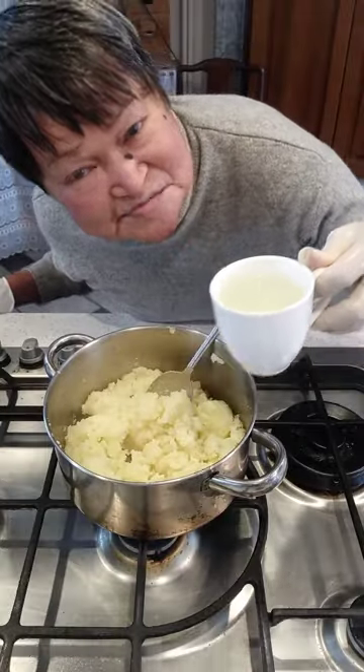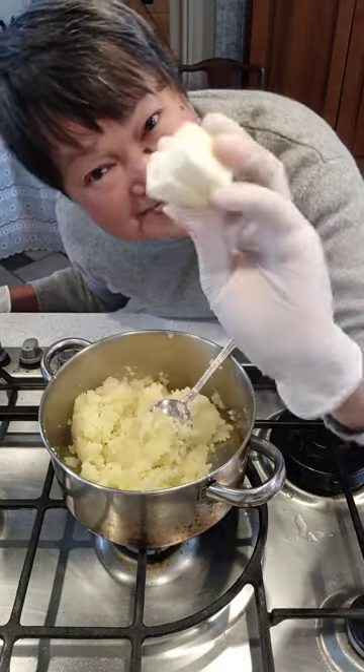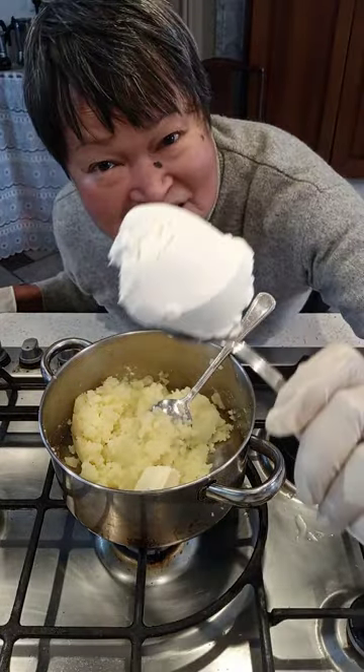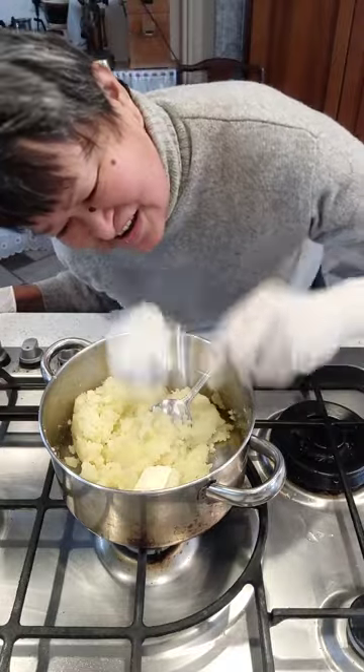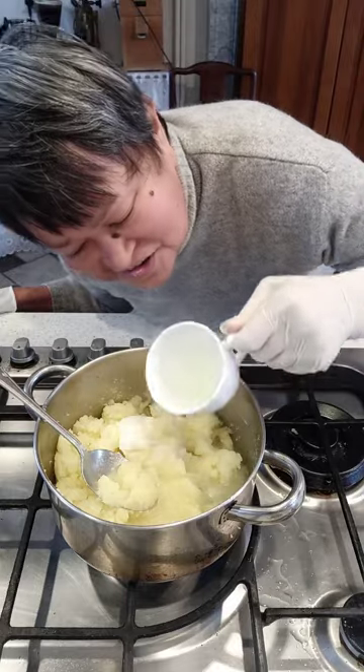This is the potato water – add it to the mashed potato. Butter, cream cheese, my favorite mascarpone cheese. I'm adding a little bit more potato water.